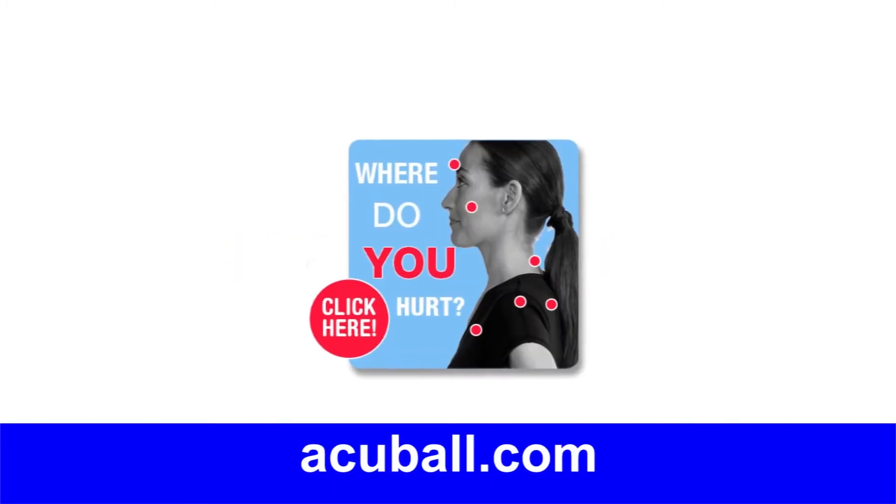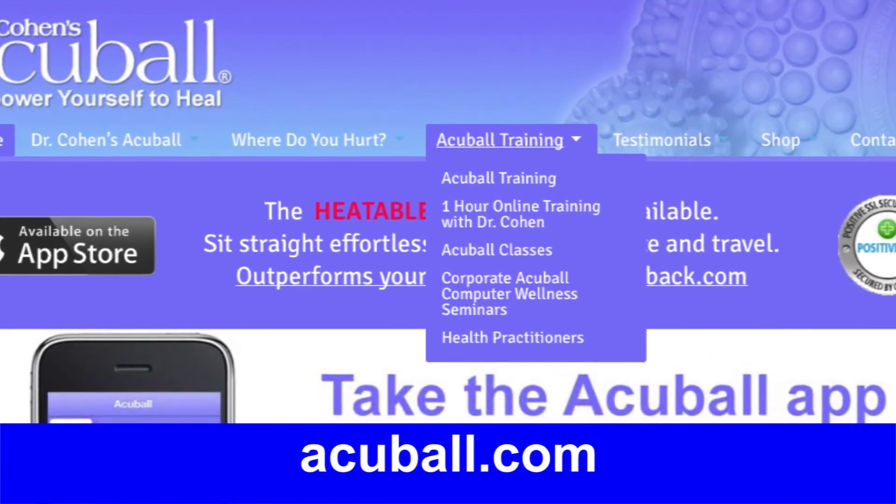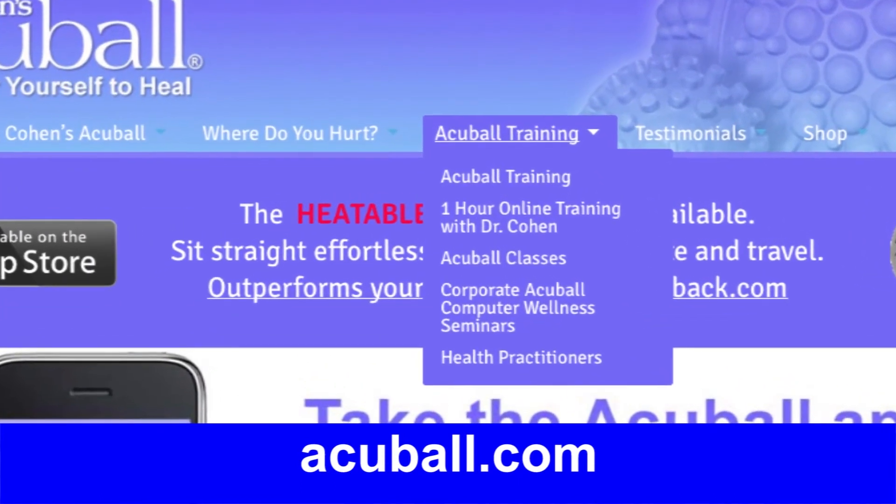Make sure to go to accuball.com — the 'where do you hurt' section and online training section — for even more in-depth self-healing information.